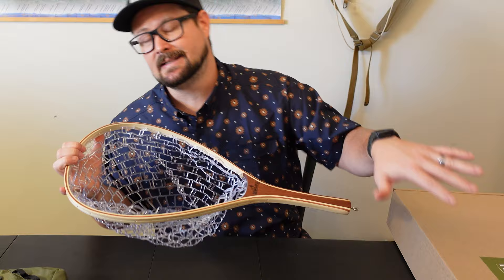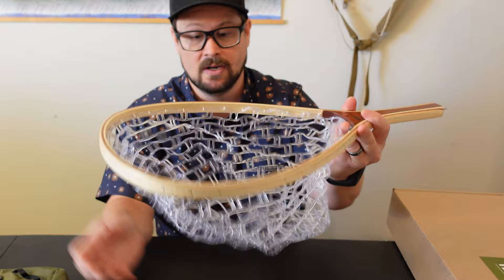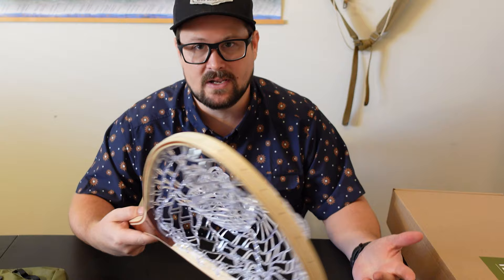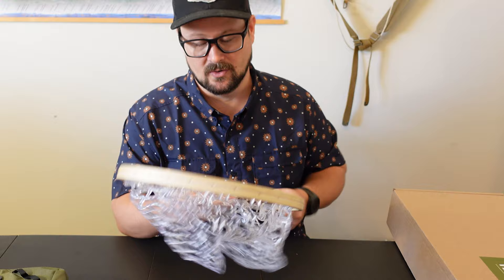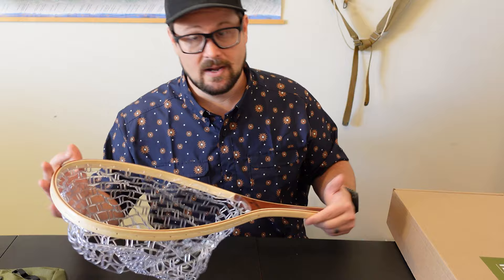A really cool thing about this is that even though this is an entire package, you could piece together any of these things individually and it's not like you're going to lose out on great pricing. This net, for example — nice little silicone bucket, wood wrapped and all that — it's going to last for years and years. This net is still only $24.99 on their website. The net I carry around in my videos, I paid $100 for it. This is the perfect net for any beginner, any intermediate, or anybody just looking for a spare or primary net.